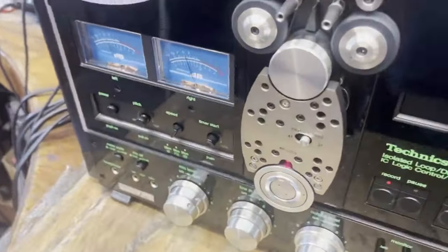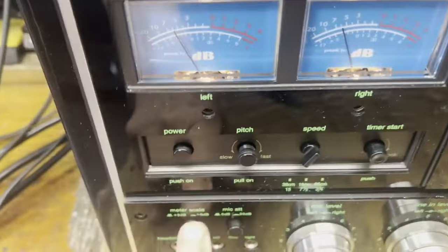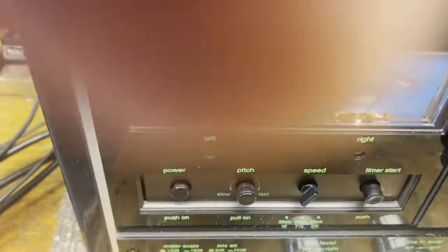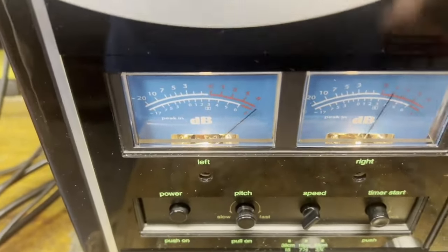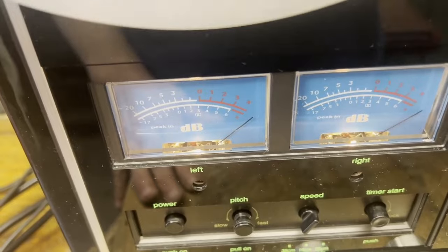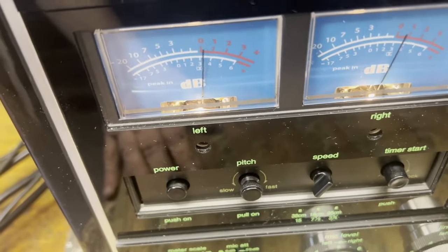I'll show you a little bit about the meters. This button here should always be in the in position. If it's in the out position like it is right now, you can see how hard I'm pounding the VU meters. If you have it in the out position and you're hitting the thing hard for record, those meters are going to be pinned all the time. So push that button in and leave it in.